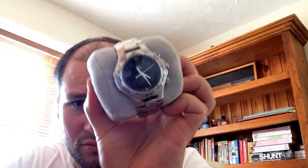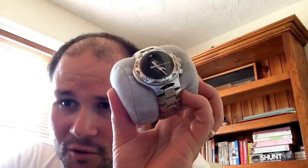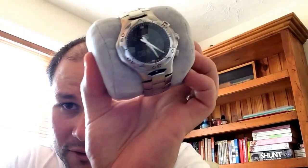As I said, this is the multifunctional, so it has time zone one, time zone two, a digital date, and gives you the weekly reference within the year as well. It also has an alarm feature — which is currently off — and a chronograph which you can push to start and stop.